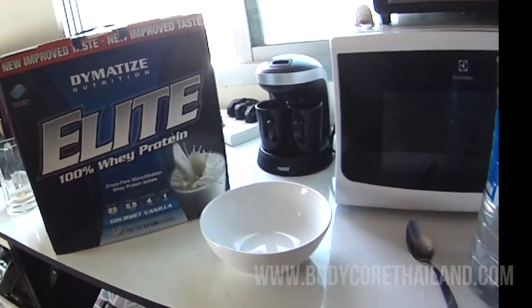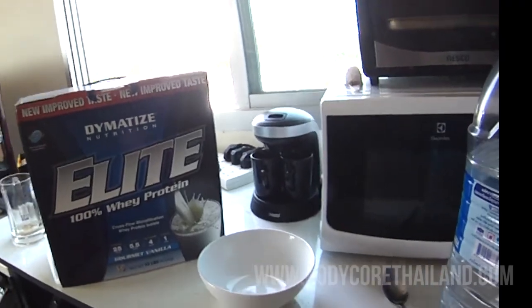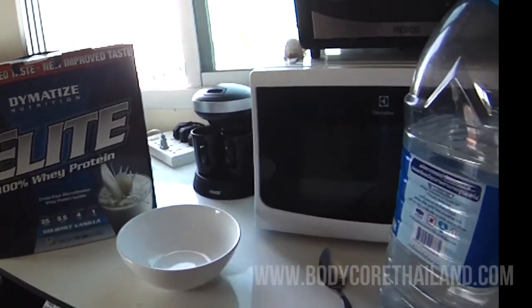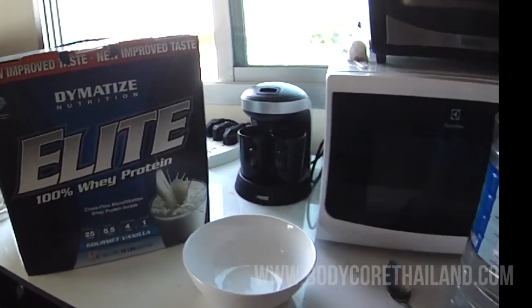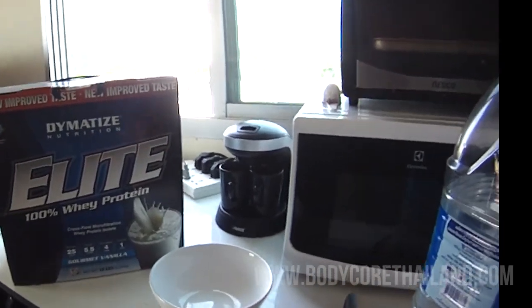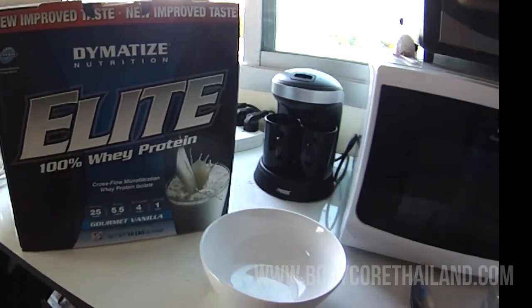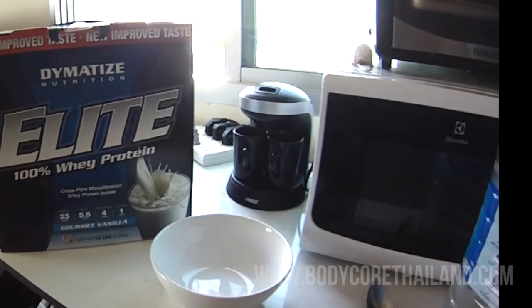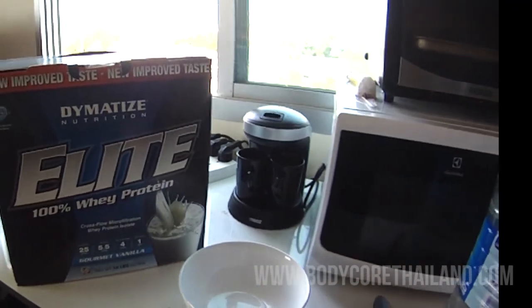I just got back from the gym. I don't have that much time before I have to go to work, so my post-workout meal will be whey protein with some oatmeal. Here I have the Dymatized Nutrition Elite Whey Protein in the gourmet vanilla flavour. I don't think I've tried this flavour before, but I've had the others like cinnamon bun, buttercream toffee, and chocolate — and they were all pretty good.